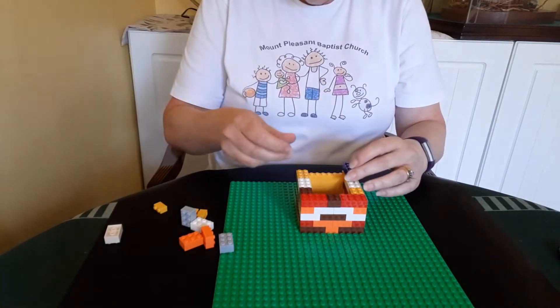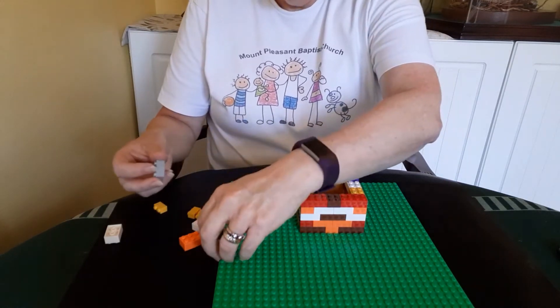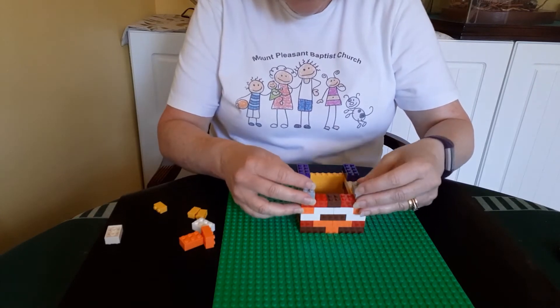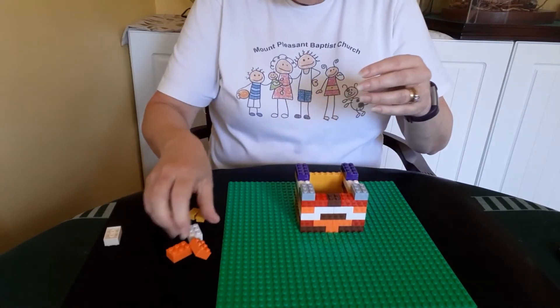The father said to him, Son, you are always with me. All that I have is yours. We had to celebrate and be happy because your brother was dead, but now he is alive. He was lost, but now he is found.